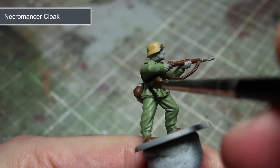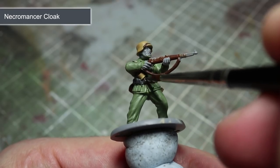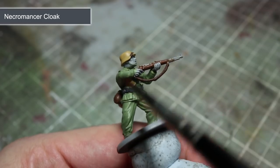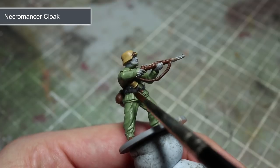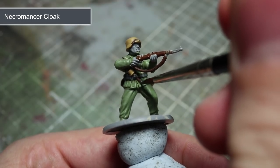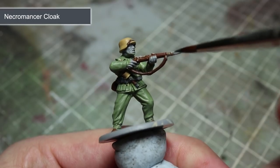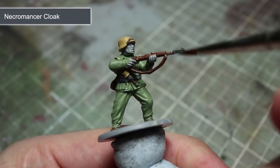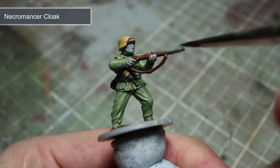We'll be painting the black parts of the miniature which will cover quite a few different areas. These include the metal parts of the weapon and also the leather pouches around the belt. For all of these areas, we'll be using a base coat of Necromancer Cloak. You may have noticed that Necromancer Cloak is in fact a very dark grey and not black, but this will be important later on when we come to apply our washes so that we get some definition between the lighter and darker parts in the recesses.